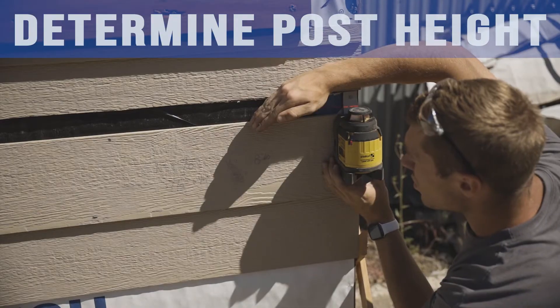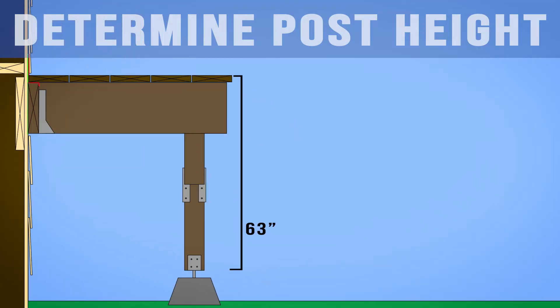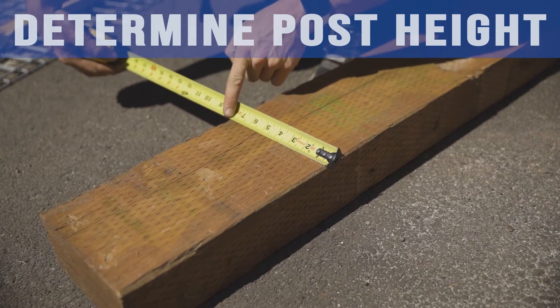Set up your laser level to where the top of your post would be. Measure from your post base up to the finished deck height. Finish height of deck minus decking thickness minus joist size minus beam size equals the length of your post. Always double check the size of your actual joists and beams you're using.